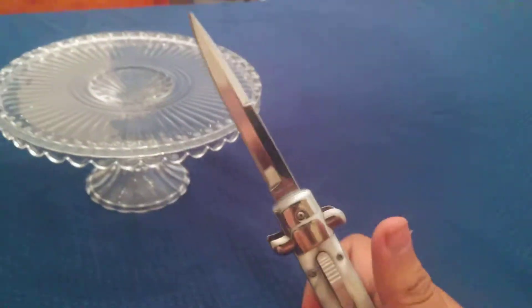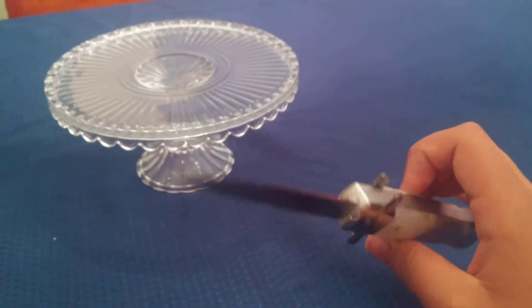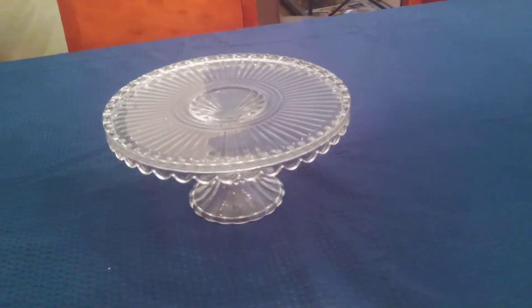So yeah, this knife is not that sharp. I can't do a cutting test because I have no paper with me right now. It's 9 inches overall, and I'll be right back.